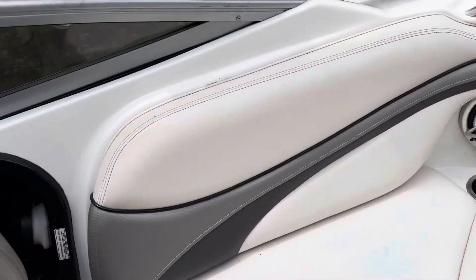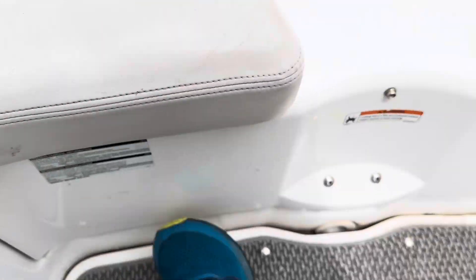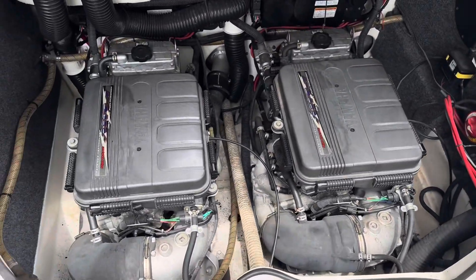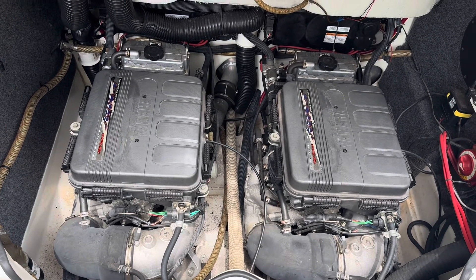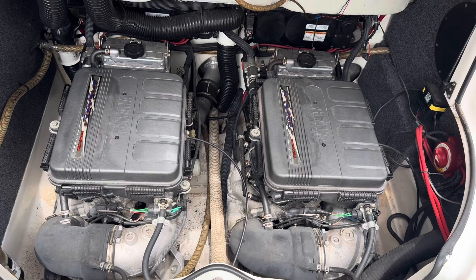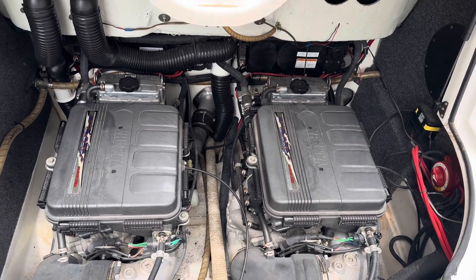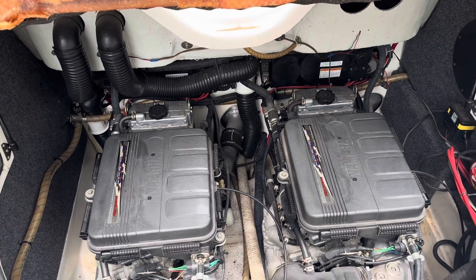Underneath the seats you can see a ballast tank that runs to the back. Going ahead and opening up the hood to check out the twin motors — those are the Yamaha four-stroke high output engines. Lots of power, and it's really nice to have a second engine in case something happens. I've never been stranded with a dead motor but it happens to people, so it's always good to have that backup.